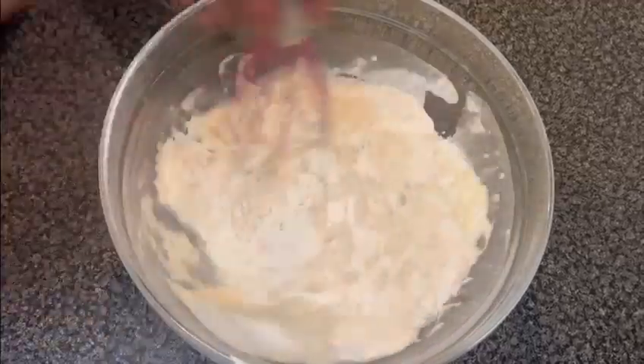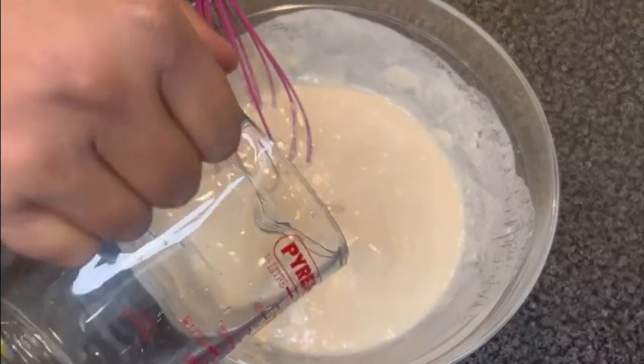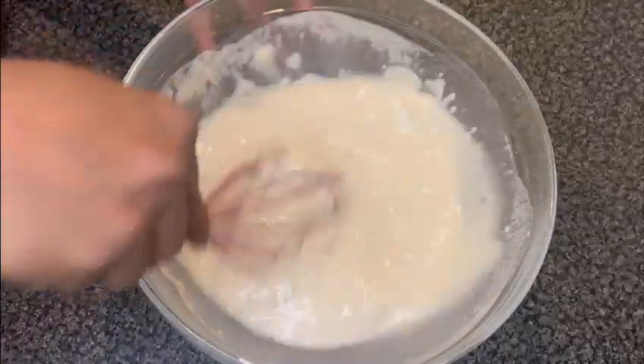It will be too much or too much. I am going to put the rice on the rice.